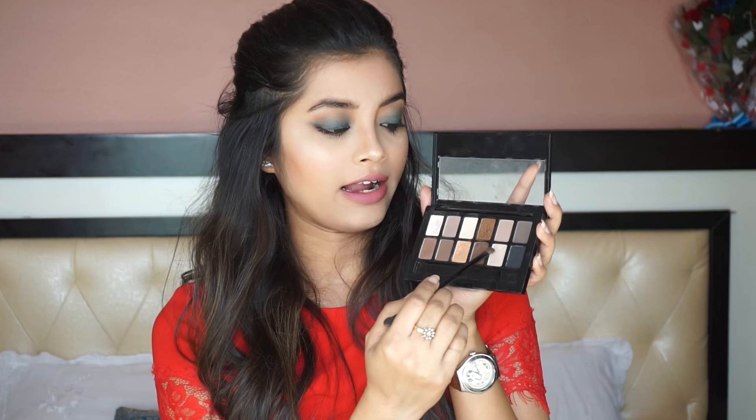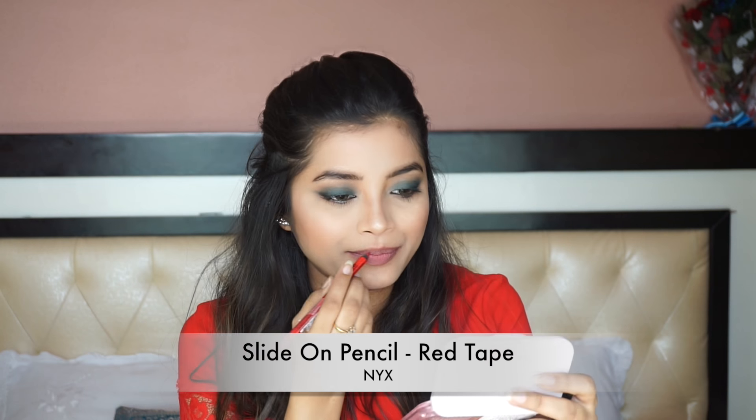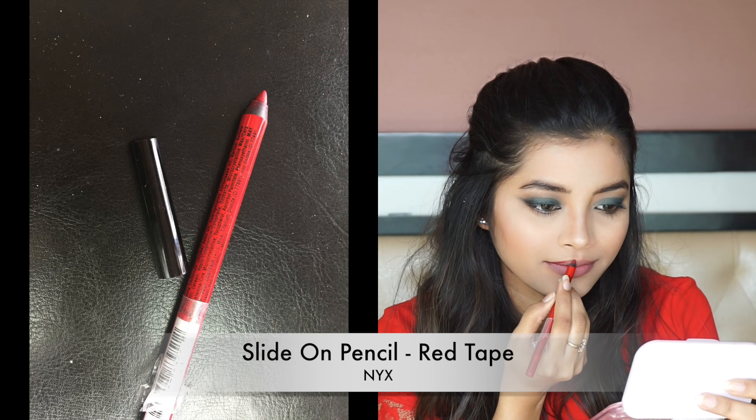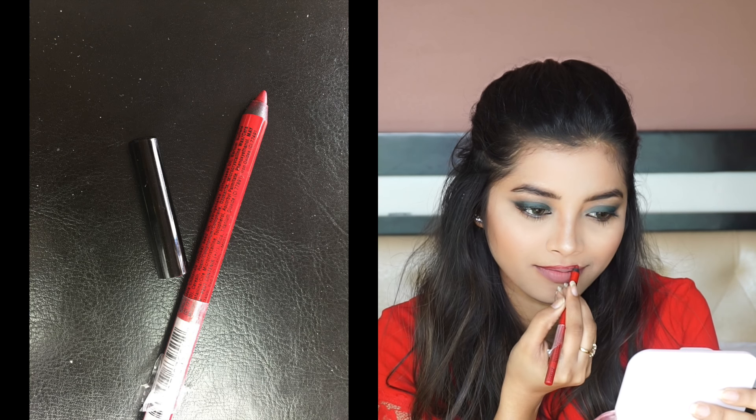I am going to take a highlighter shade from the Nudes Palette and apply it as my brow bone highlighter. Next, I am going to remove my lipstick and use a darker shade. I really like how red and green blend together so I am going to use a red lipstick for the night makeup. I am lining my lips using the Slide On Pencil by NYX in the shade Red Tape, and filling my lips with Maybelline lipstick in the shade Fatal Red.